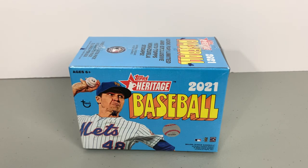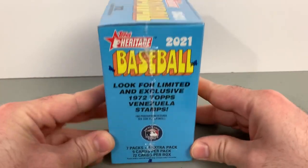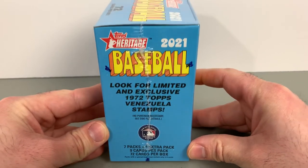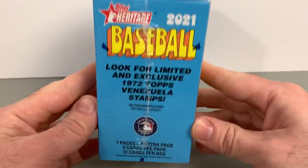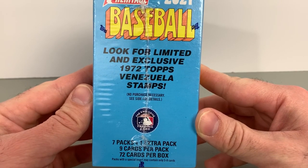This product was slated to come out this week but got bumped to next week, so you'll see the hobby stuff drop next week. But retail is starting to find its way into stores. I was super lucky — right place, right time — a few boxes were put out on the shelf. Was able to grab two of them, gave one to my dad to break and I'll be breaking this one with you guys. Got a chance at limited exclusive 1972 Topps of Venezuela stamps. Seven packs per box plus one extra pack, so technically eight packs, nine cards per pack, 72 cards per box.